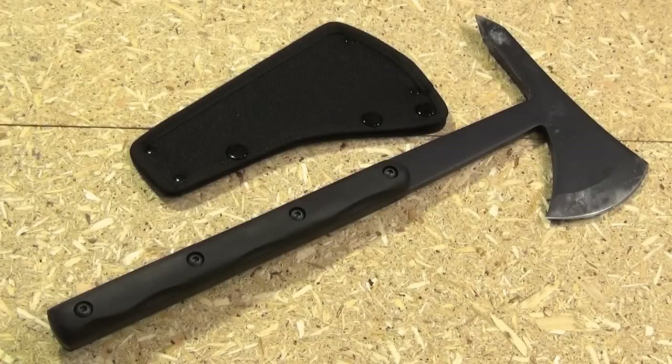There you saw this quite impressive tool in action. The steel on this is 1070 high-carbon steel. The length of the edge is 4 inches, and the length of that backspike is 3¾ inches.